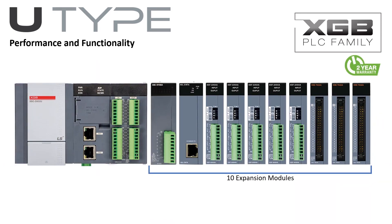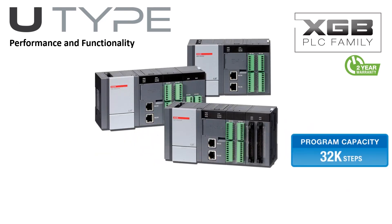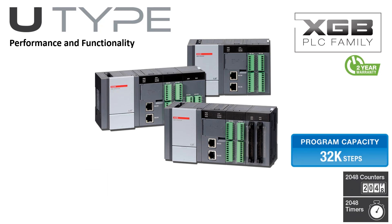The DIN rail-mounted SmartLink terminal board cables are available in lengths of one-half to three meters. The U-Type PLC can combine up to 10 XGB family expansion modules with an expansion capability up to 352 local I/O. 32,000 steps of program memory are available along with 2,048 timers and 2,048 counters. An extensive instruction set makes the U-Type PLC the most powerful XGB controller. The two serial ports can support Modbus RTU in addition to LS-dedicated and user-defined protocols. One RS-232 port and one RS-485 port are available.